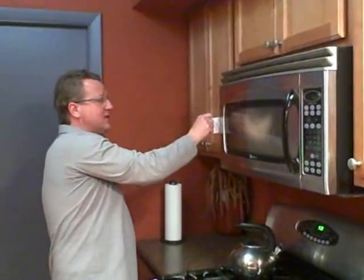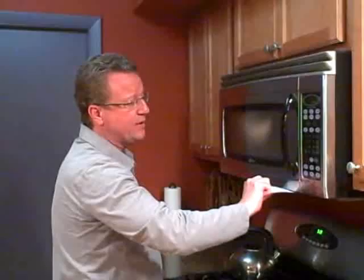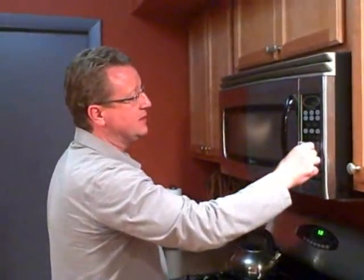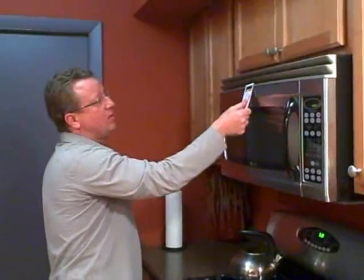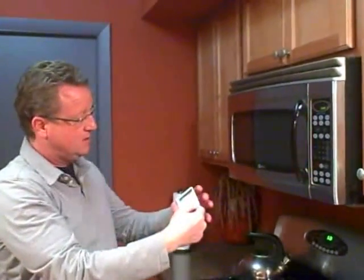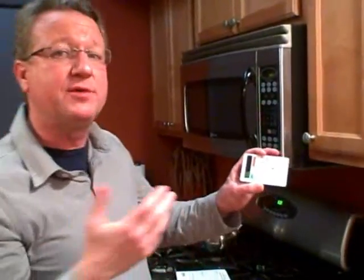A simple test like this is easy to do, and it can tell you whether your microwave is safe or not. So we went all the way around, and luckily it still has a smiley face. So it's very simple to do, very effective, they say.